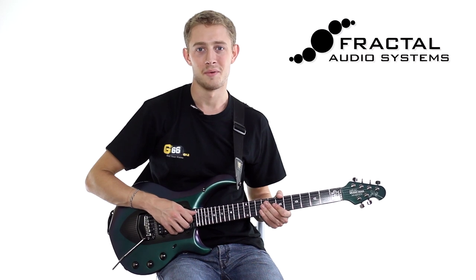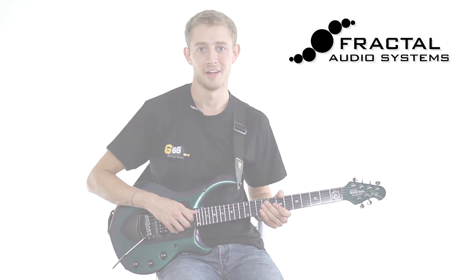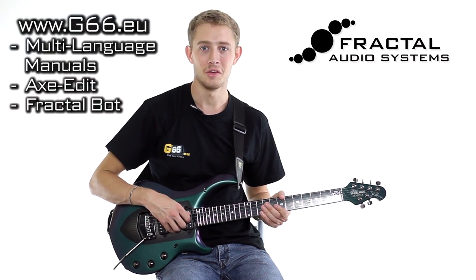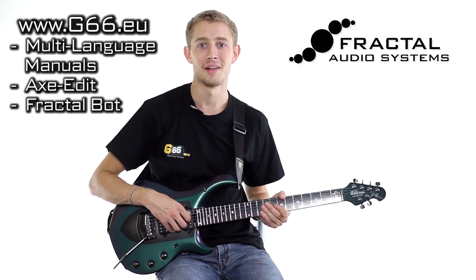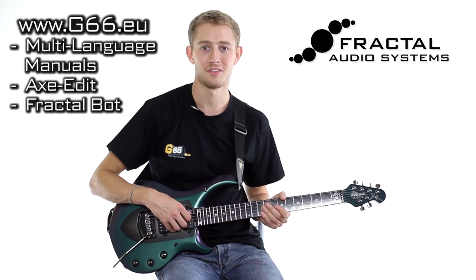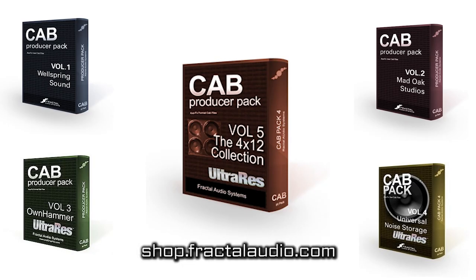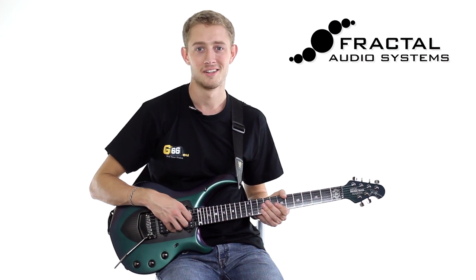That completes the initial setup of the AxFX 2 XL with an MFC foot controller and expression pedal from Mission Engineering. You can visit the G66 website at g66.eu to download manuals in various languages, the Axe-Edit software for editing presets, and the FractalBot software for easy updating of your AxFX 2 and MFC. You can also visit Fractal's website to download new cabinet impulse response packs, giving you access to hundreds of IRs made in professional studios across America.